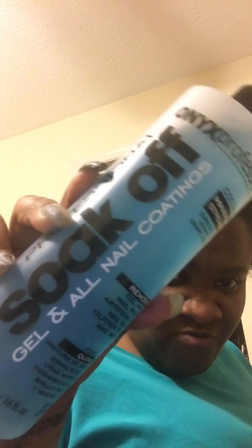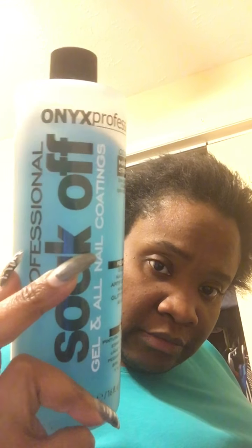Hey y'all, this is your girl Shaquan coming to you live and in color. I want to show you some nail stuff that I bought and I don't recommend it for anybody. This is the soak off gel and all nail coatings. I bought this from Walmart and I thought it was just acetone, but this is not acetone.